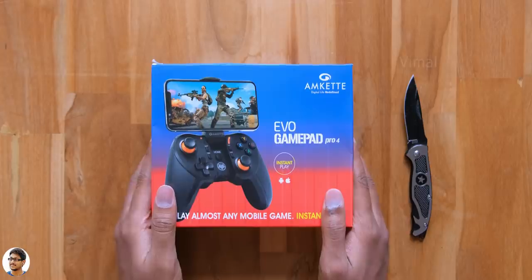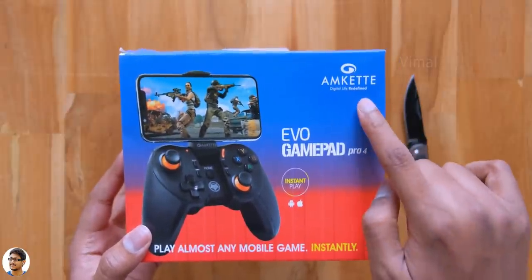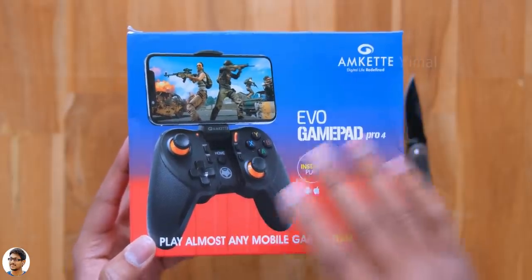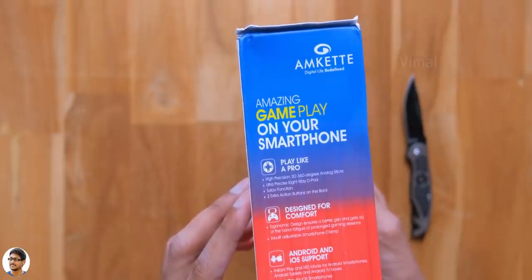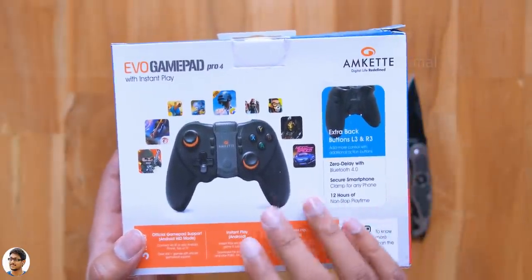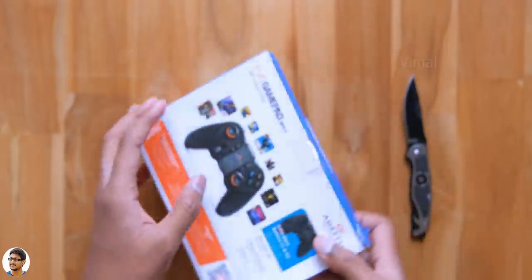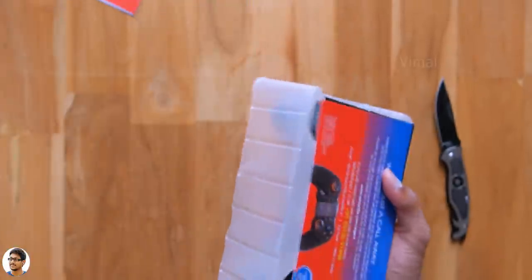So Amket's Evo Gamepad Pro 4 comes in this sort of box packaging. It's a very budget-friendly wireless gamepad made for smartphones, compatible with both Android and iPhones. Talking about the features, this gamepad offers two modes: native HID mode or instant play mode. It also comes with extra back buttons L3 and R3, supports Bluetooth version 4.0, and the brand says it offers up to 12 hours of continuous battery life. First, let's get started with the unboxing.